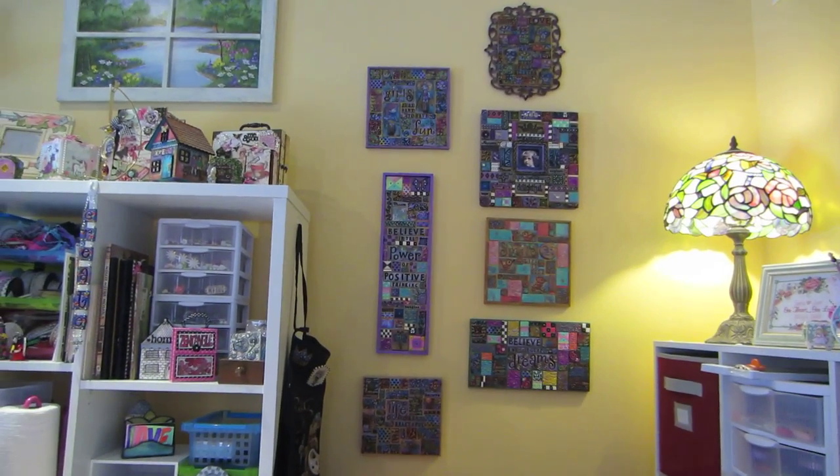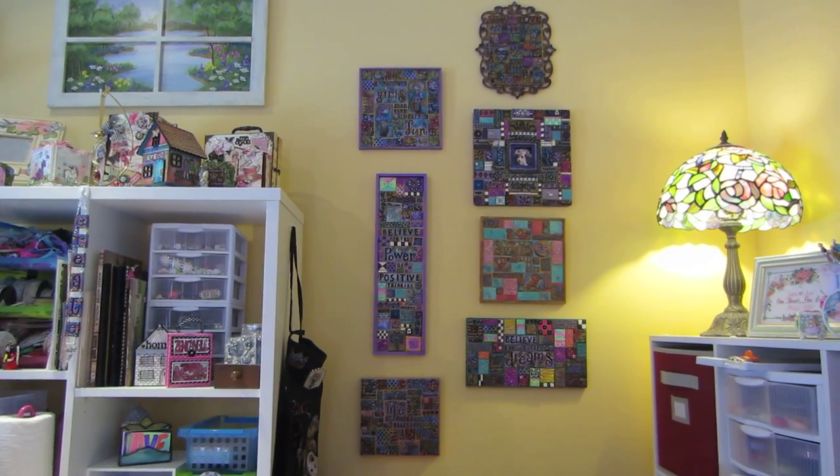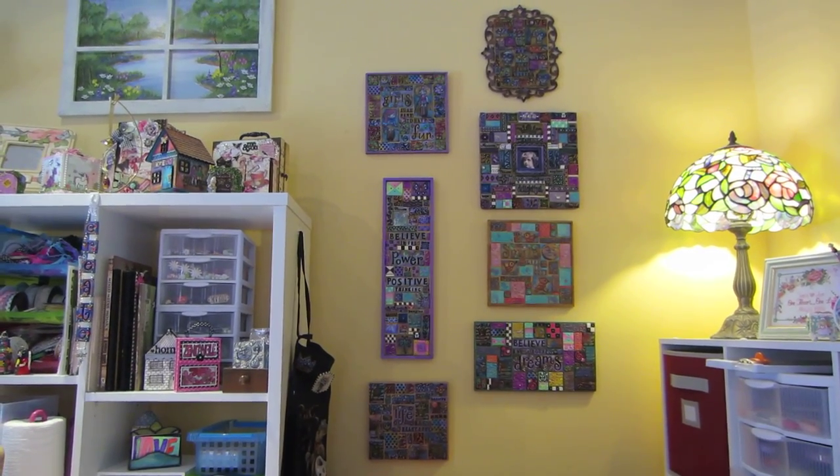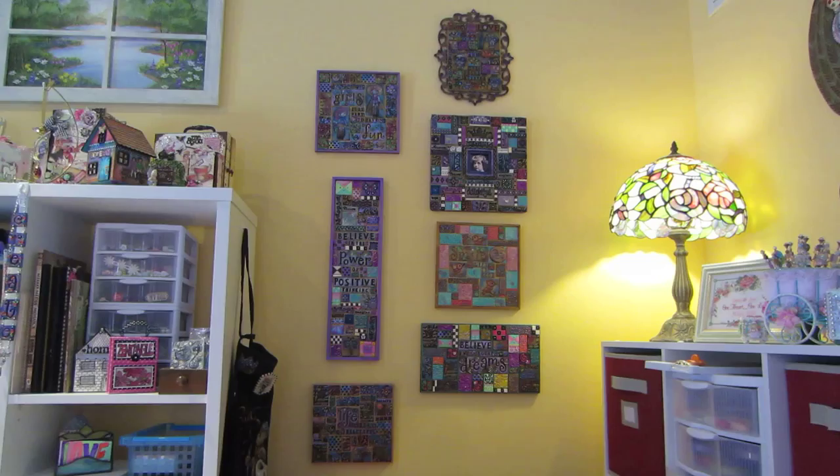Hello, it's Sarah, and that's my mosaic wall at the moment. I bought two, four, six, seven mosaics that I've completed this year.